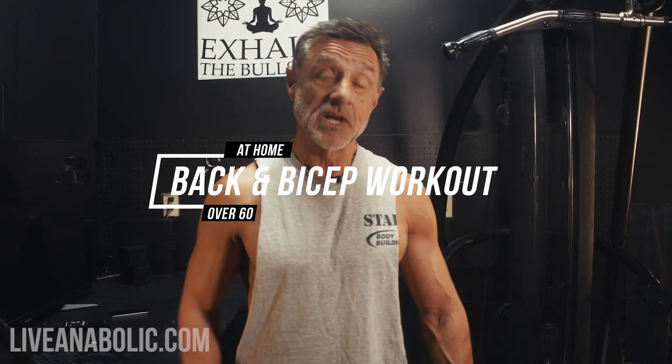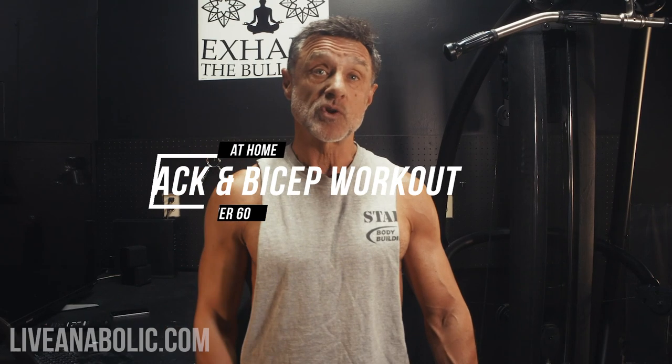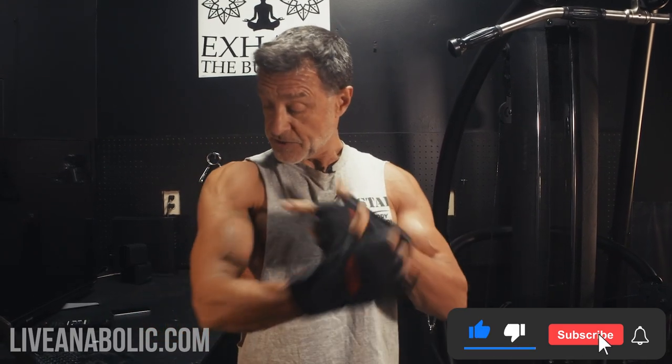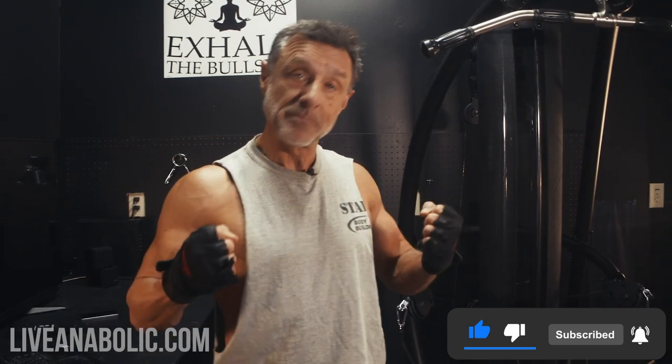We're only going to do five exercises — three for your back and two for your biceps. You may wonder why back and biceps are paired together. The reason is that when you're doing pull exercises for your back, you're actually using your biceps at the same time. So you fatigue the biceps during back work, then isolate and blast them to get a good anabolic response.